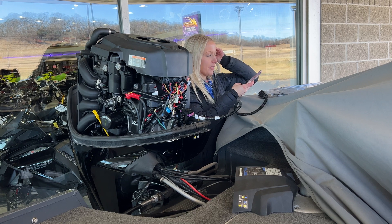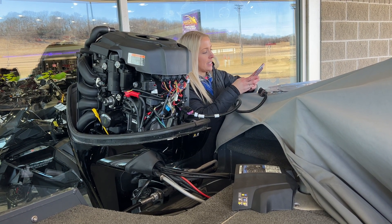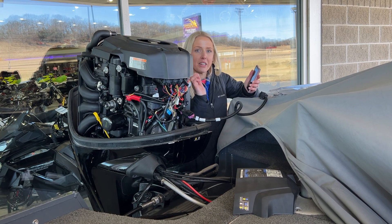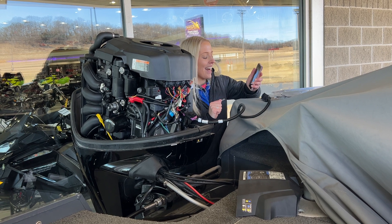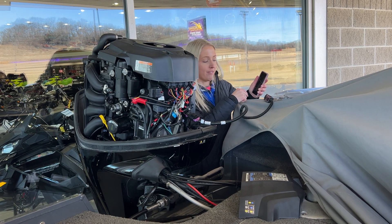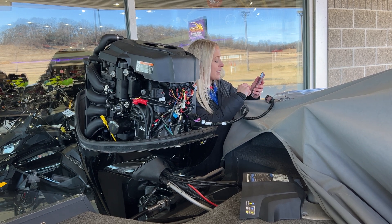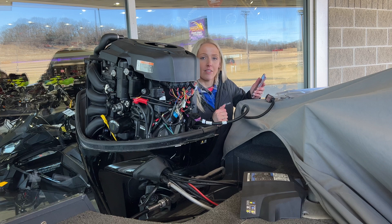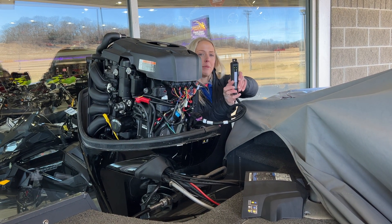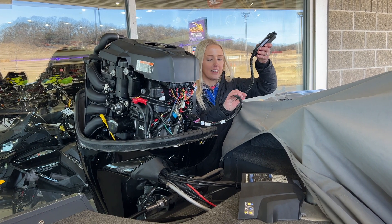Now I'm going to pull up the free VesselView Mobile app. It says connecting to module, and it takes a little bit to load — we are out here in the middle of the country. But as soon as it connects, you'll see it will actually find it on here, and it's going to tell me everything as far as hours. This one has 272 hours on it. You'll know it's connected because there will be some green lights on there.